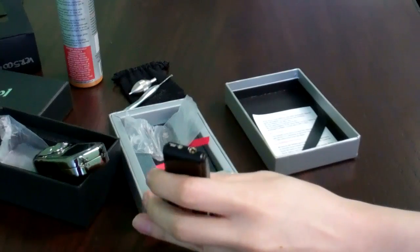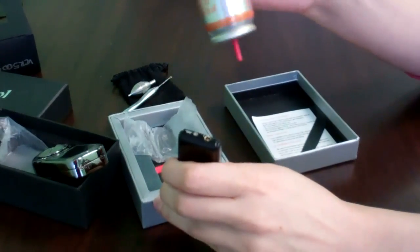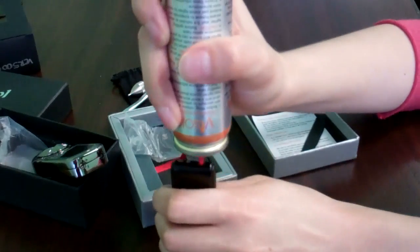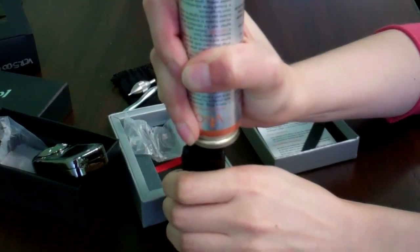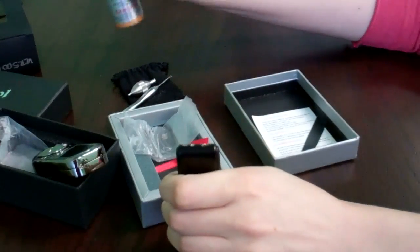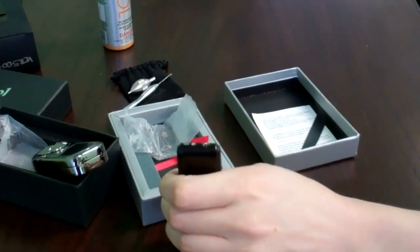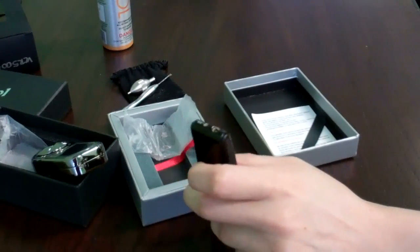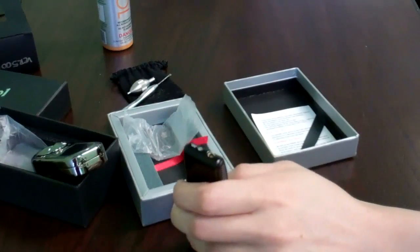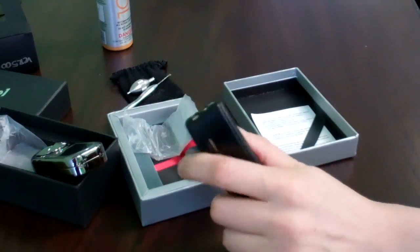Holding the lighter upside down and perpendicular to the ground, press the butane canister's nozzle into the lighter's butane valve for five to ten seconds. There's no need to pump the canister — just let gravity do the work. No need to hold it longer than ten seconds. And if you hear a hissing sound while you're filling the lighter or it starts leaking butane, it is probably already full. Ten seconds is enough.